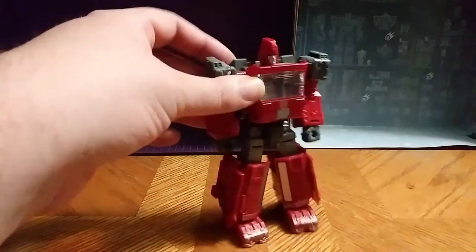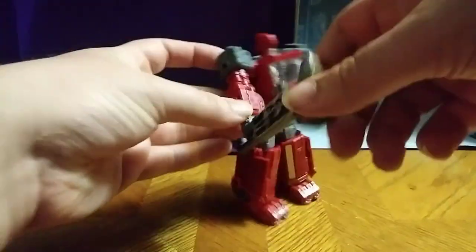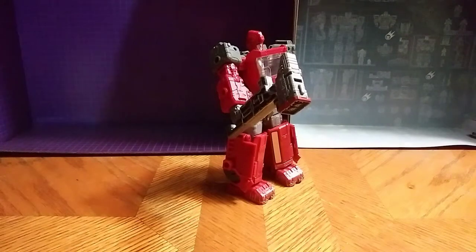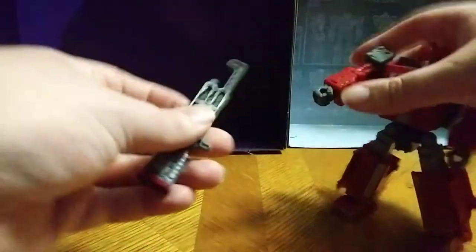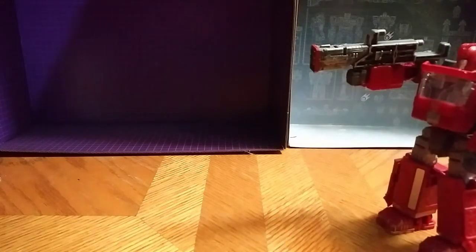I forgot to show something — his rocket launcher becomes a hammer. And I do like that hammer mode of that rocket launcher. He could be like it's hammer time, bang bang bang on Decepticons. But the main purpose of it is to be a gun too, so he can hold the rocket launcher and go pew pew pew, blasting some Decepticons with some missiles.